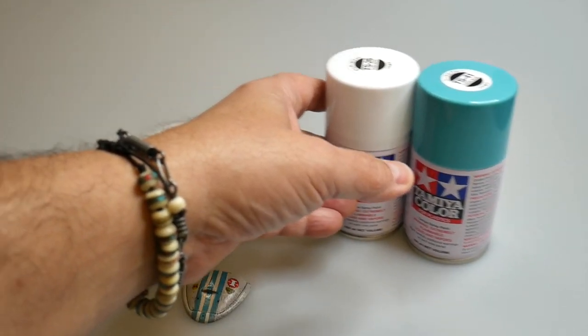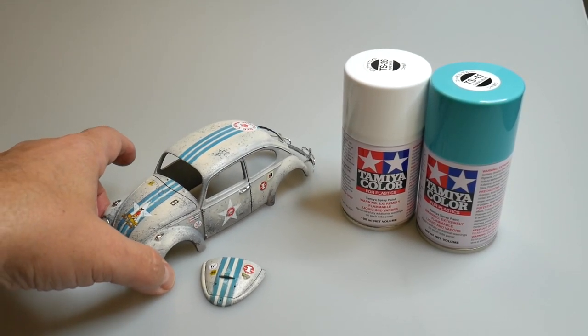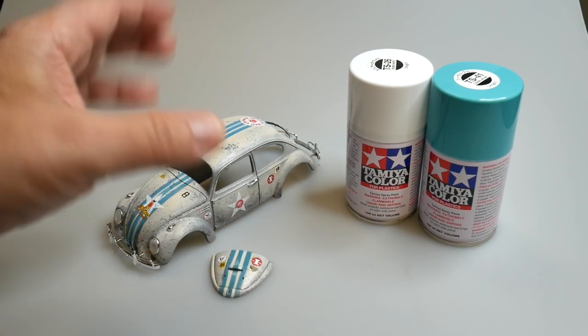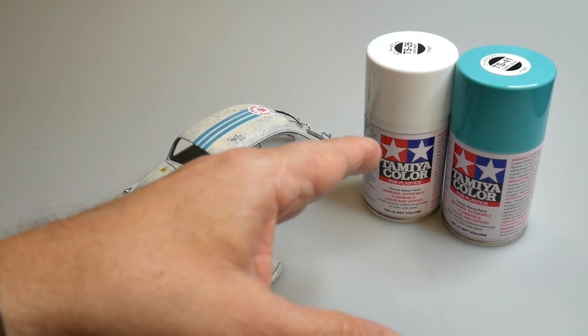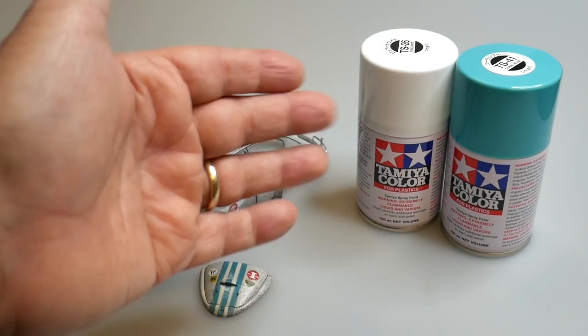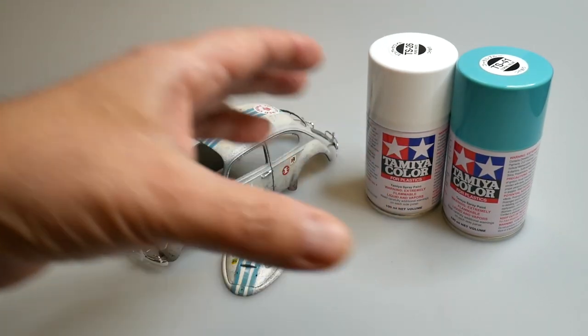But instead I ended up mixing my own colors and going with acrylic paint. And I'll tell you why — it's not that you cannot do it with this paint system. It's just that you're adding a little bit more of a struggle to the whole process.